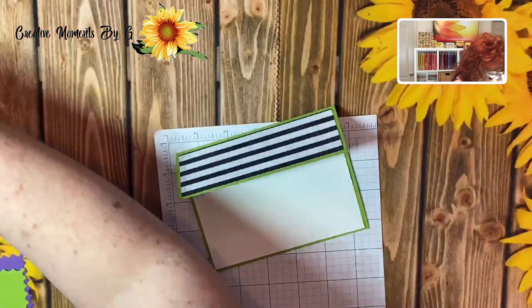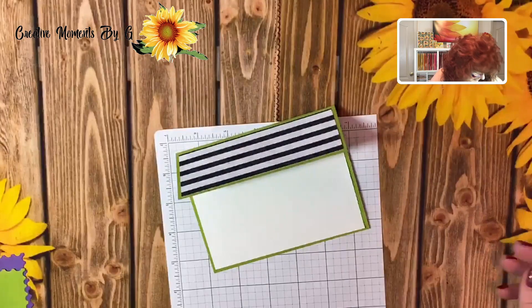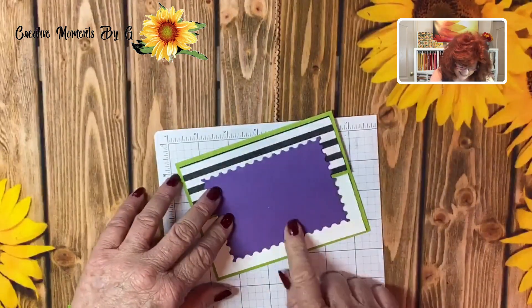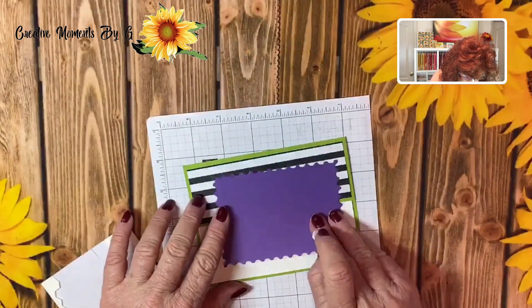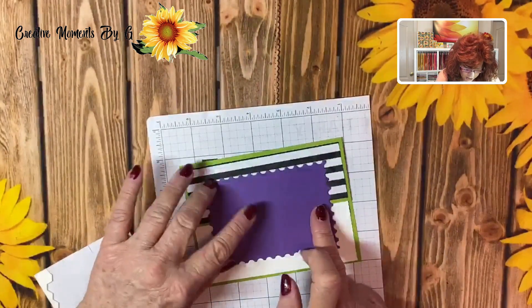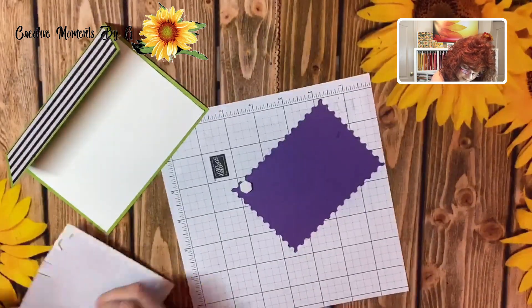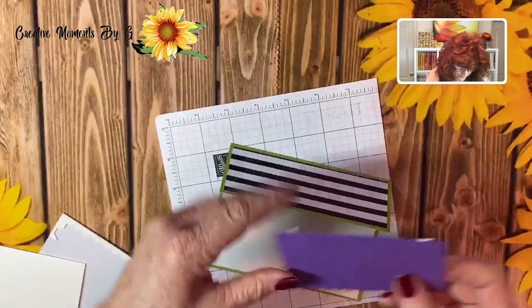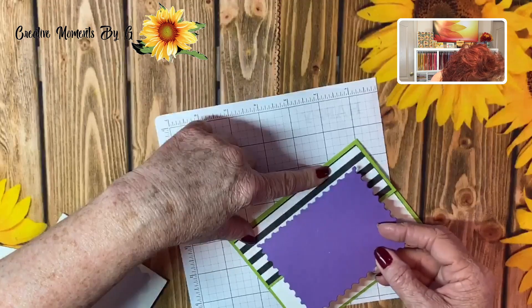Now we have used infinity dies to cut out this adorable postcard rectangle for the front of our card. We are going to set this up on dimensionals, and we want to make sure that when we use our dimensionals we only set it up on half of it. So go ahead and turn it over and keep your dimensionals at the very top part of it. You can use these horizontal lines to line up this topper.